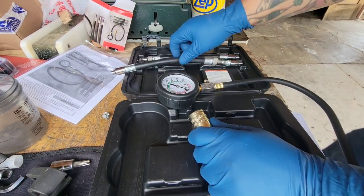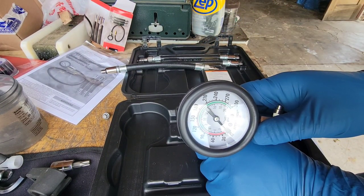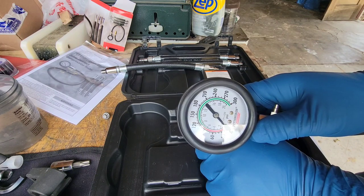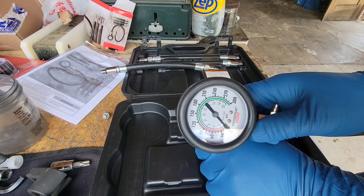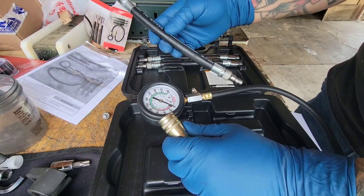Plenty of reach, which is good. What I'm thinking about doing is running this hose from inside the cab through the doghouse, and then I can read the gauge as I'm cranking instead of having to walk outside of the van to check it. This gives me a little extra reach for that.